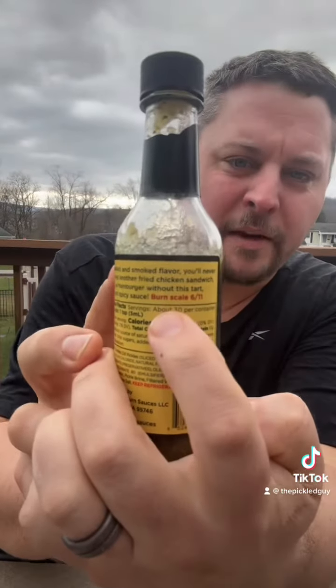The heat is good. I'd say a medium heat — it's there, it's building a little bit. On the burn scale it says a 6 out of 11, but I'm not going to say it's that high. I'm probably going to say like a 4.